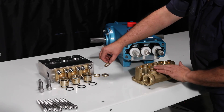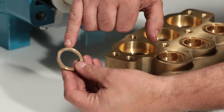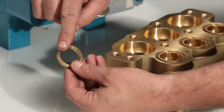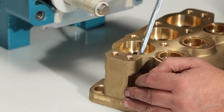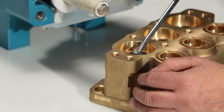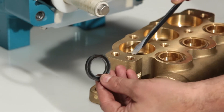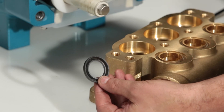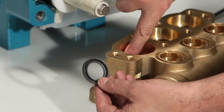Sometimes, when removing the inlet manifold, the male adapter will fall out. Use caution, ensuring you do not scratch the sealing surface during removal.